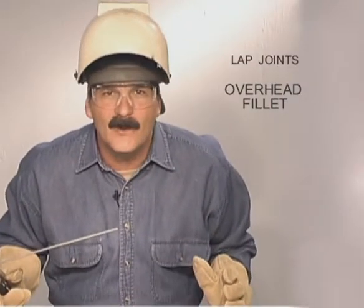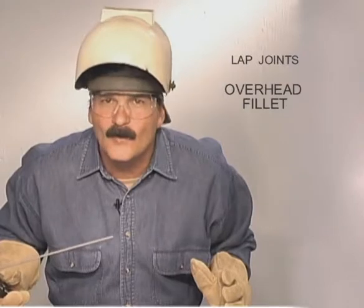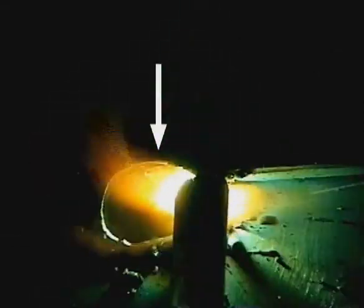Overhead fillets really are like flat welds, just more awkward. Angle the rod into the corner with slight adjustments for different thickness metals. Keep the rod nearly perpendicular to the weld. Watch the puddle flowing out to the edge of the lap piece. As long as you keep the filler metal and base metal from overheating, that weld will stay right up there.